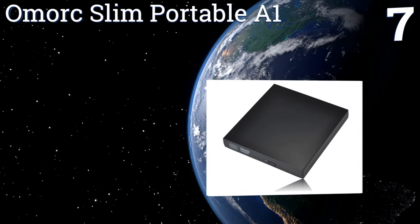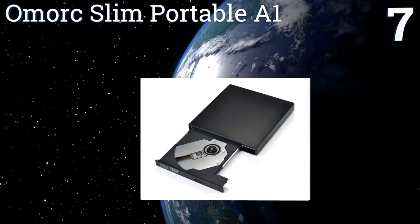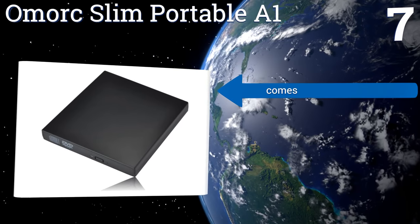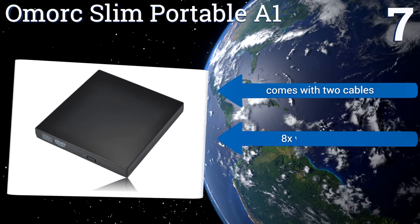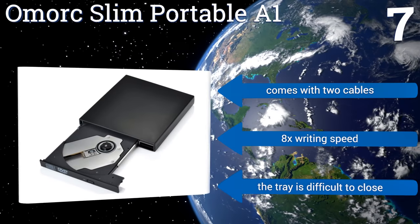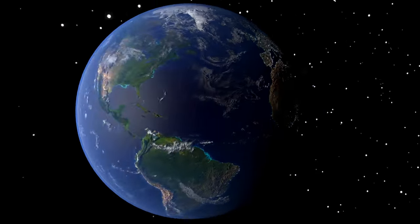Coming in at number seven on our list, available at an extremely affordable price, the Omark Slim Portable A1 is an excellent choice for both listening to music CDs and watching movies on the go. It's also compatible with both the Windows and Apple operating systems. It comes with two cables and an 8x writing speed, but the tray is difficult to close.